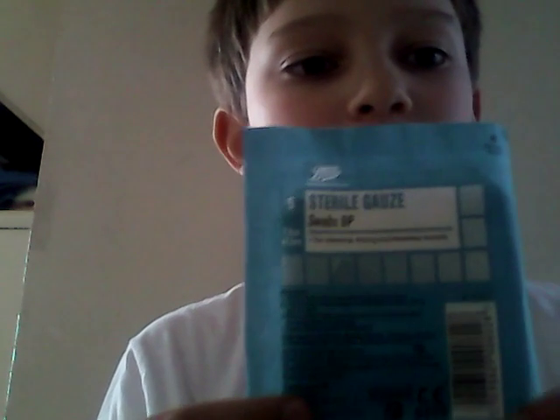Next I have Boots Pharmaceuticals five steroidal swabs BP — for cleaning, drying, and dressing wounds — 7.5 centimetres by 7.5 centimetres. These little squares are really good to have to clean, dry, and dress a wound.